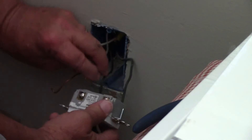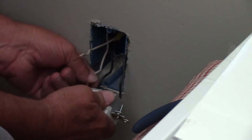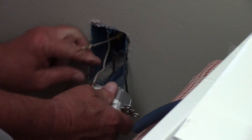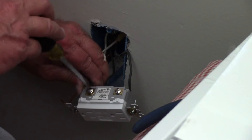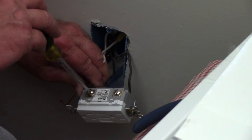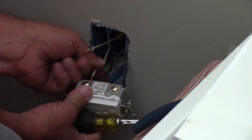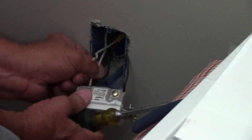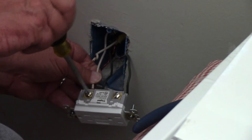The black and the white wire on the bottom are the ones labeled line and they're the ones coming from your main breaker box. The black and the white wire on the top are the two wires connected to your other outlets and they are on the terminals labeled load. Very important that you do not get these wires crossed up.